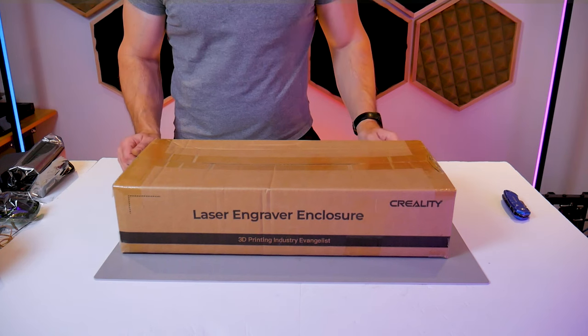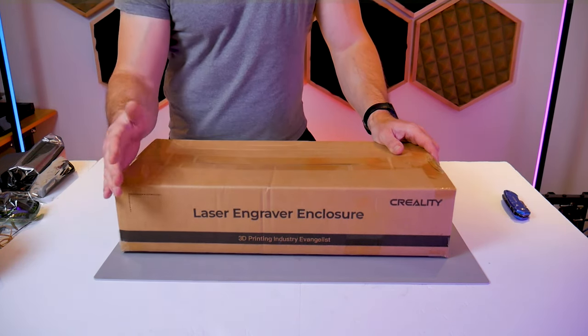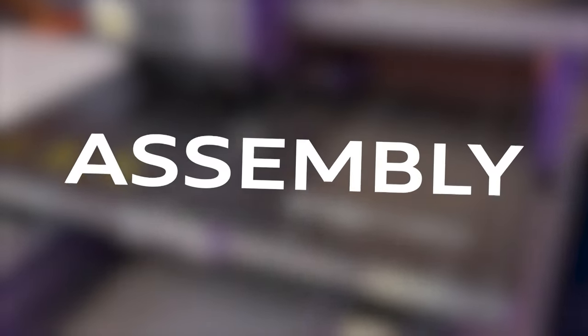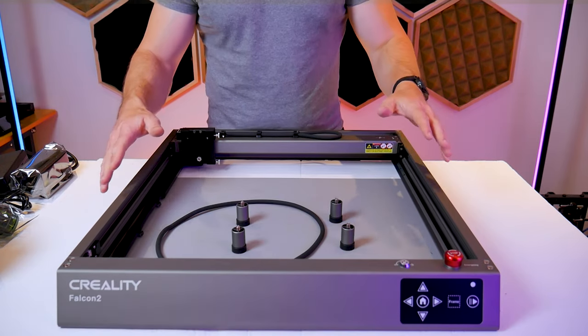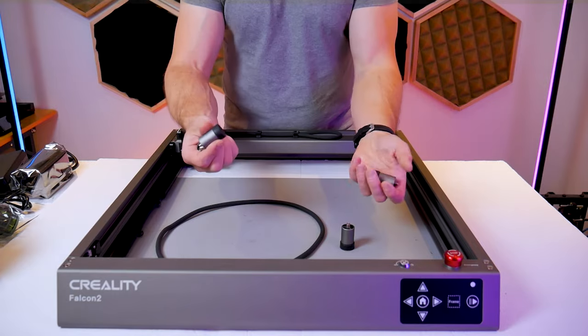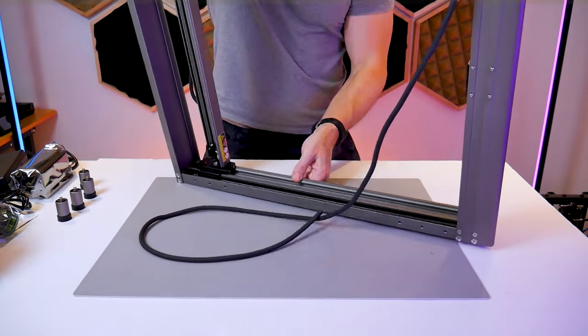I was also sent this laser engraver enclosure which is not included standard with the Falcon 2 but we'll get to that a little later. Now we're on to the machine assembly and not to worry if you're not a very technical person — this was still very easy to put together. The machine comes mostly pre-assembled which is fantastic and one of the very few things you need to install onto the machine are the feet.